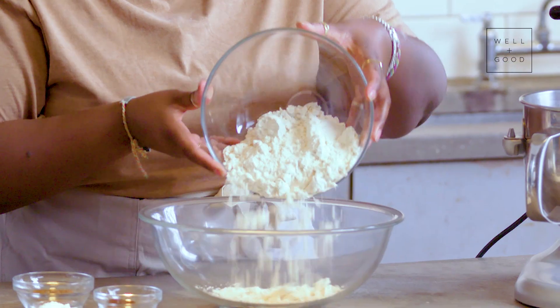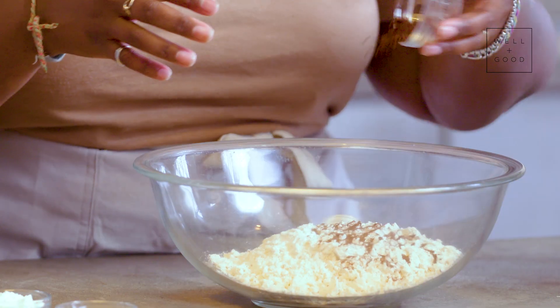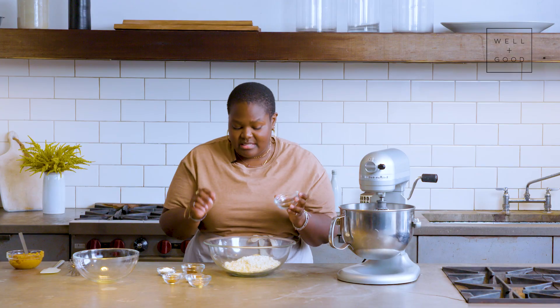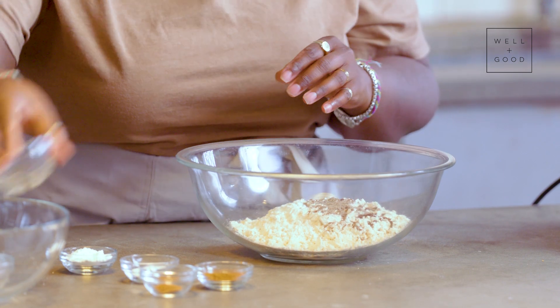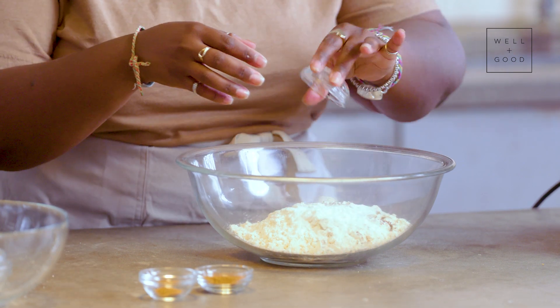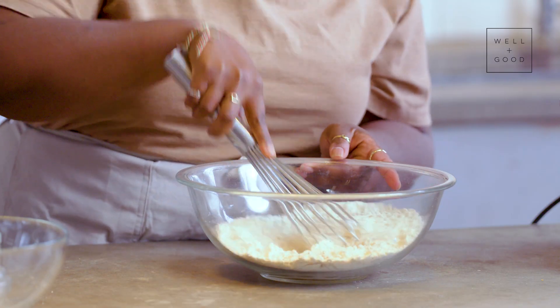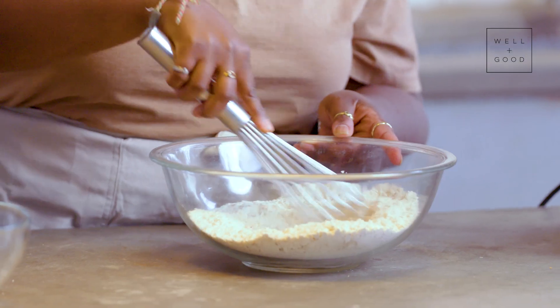Now I'm going to be mixing together all of my dry ingredients. So I have my gluten-free flour, warming spices like clove and allspice, cinnamon, some nutmeg. But my secret ingredient for this is a bit of cardamom, which adds kind of a light, bright citrusy note. A little salt, some baking powder. Now I'm going to just whisk together — you just want to give it a light whisk until things are thoroughly combined and there's no dark patches from any one spice.